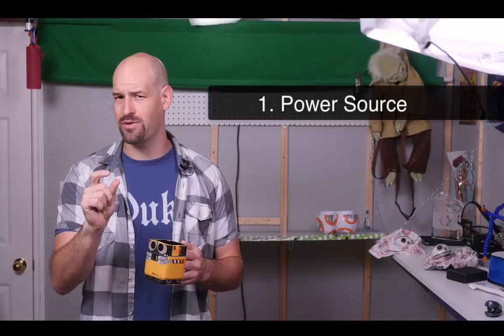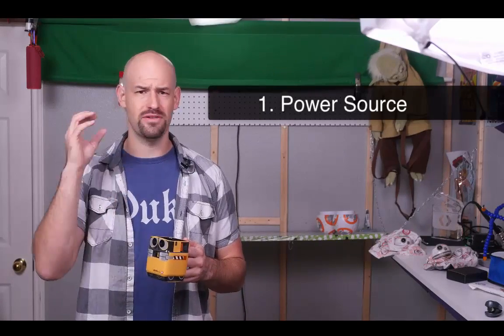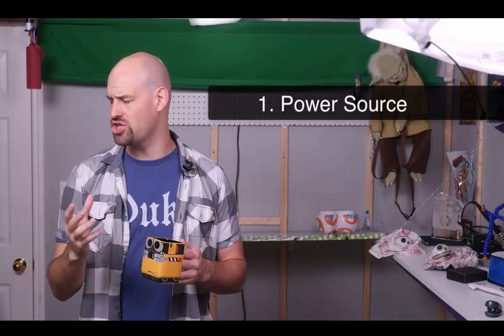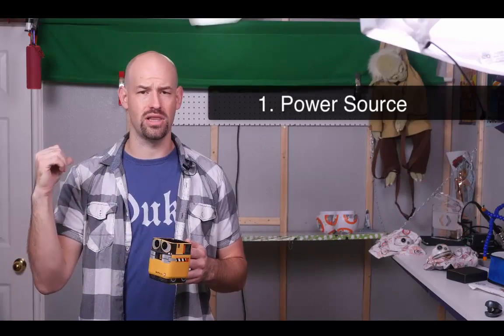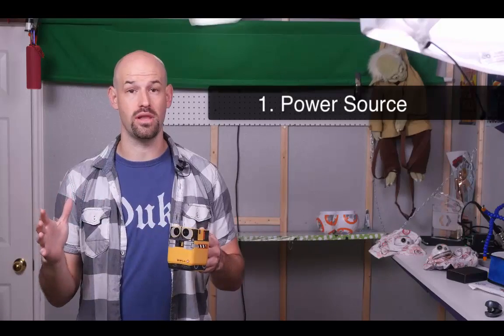Anyhow, if given a chance to redo the whole build, there are two main things I would like to change. Number one is the power source. That lithium ion battery just really didn't stand up to the Florida heat and really didn't seem to fit well with the kids' hats. Given a chance, I'd rather run a data connection line down to their backpack or something else with some AA batteries to give a little bit longer life.